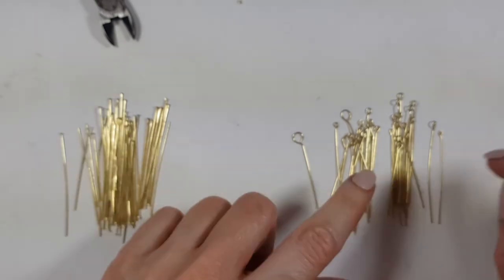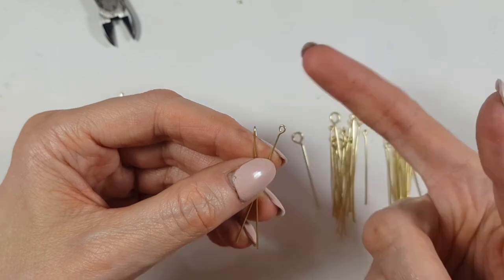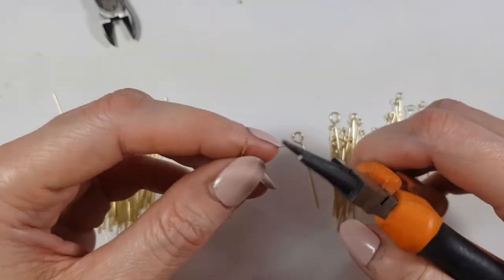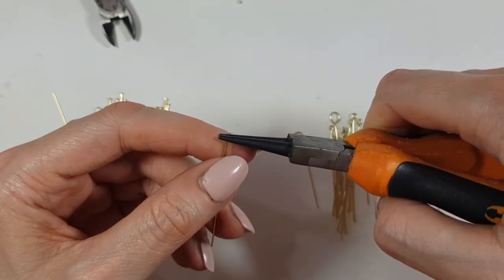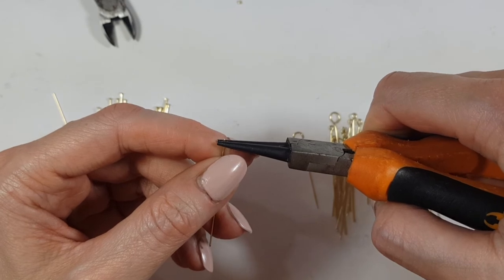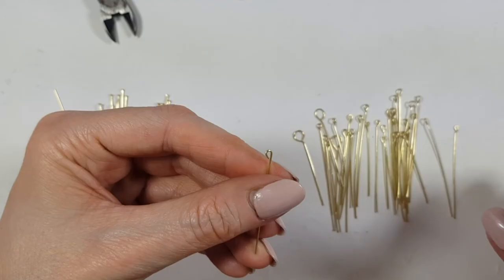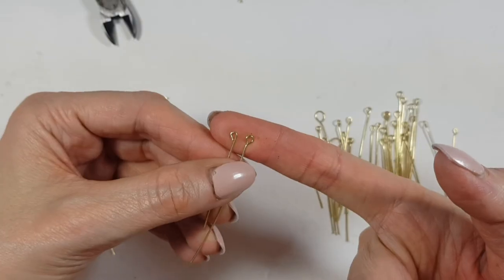One thing I used to do is make a different kind of loop. This one is like I showed you right now — round. But this other one is not as round, more like a different shape. I used to take my round nose pliers but instead of stopping here, I used to take my wire outside the round nose pliers. What this does, instead of working with the round shape, it makes almost a line shape in there.